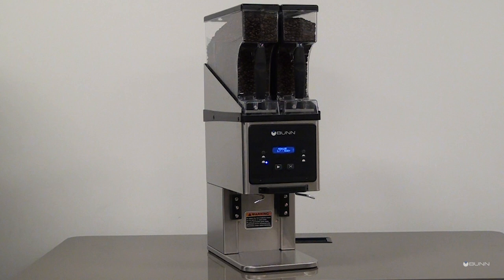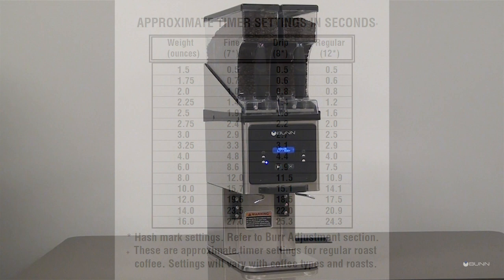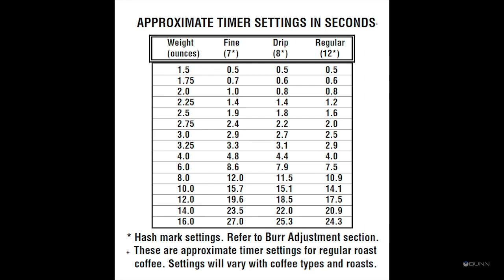A second time setting for each batch determines how long the grind motor continues to run after the slide gate closes. This time is set long enough to ensure that all the beans dropped into the grind chamber are ground and dispensed. Use the table to find the approximate timer setting for the grind and amount of coffee desired.